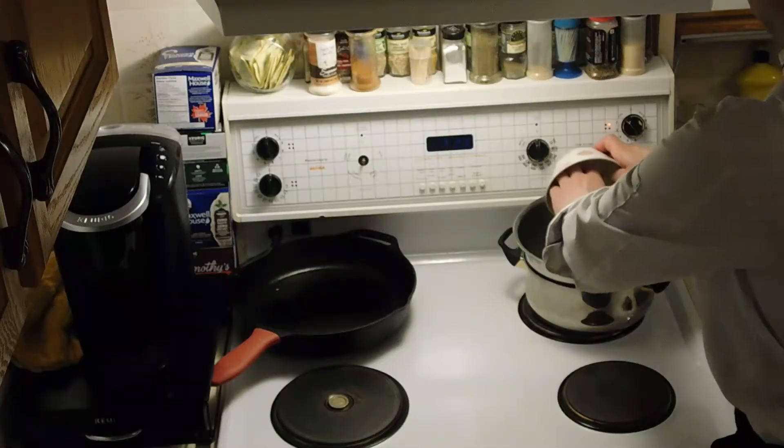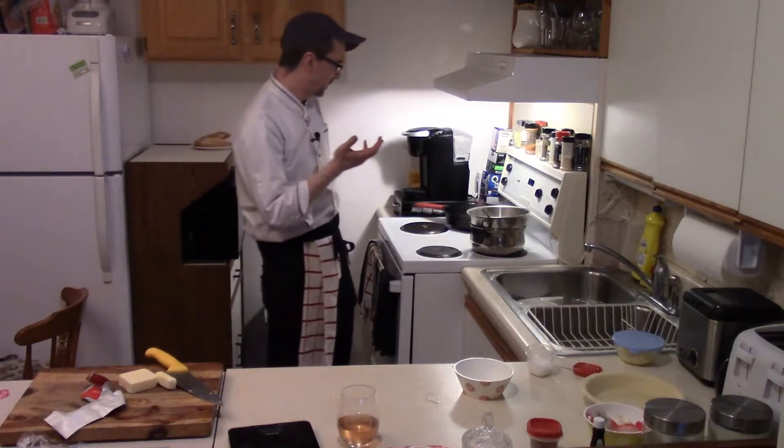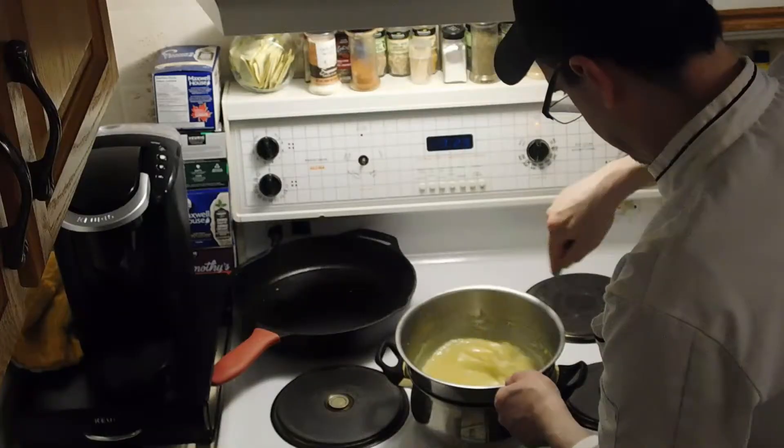Now we're gonna add our four tablespoons of diced butter, or 56 grams. Let it melt, stir. So it's starting to become thick — you just want to continually stir. It becomes thicker and thicker. It's becoming nicely thick.